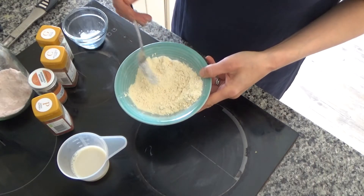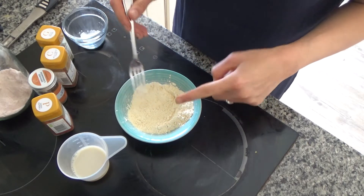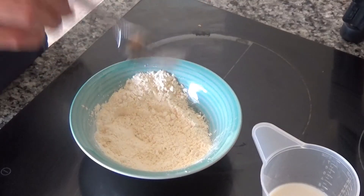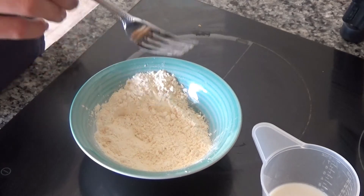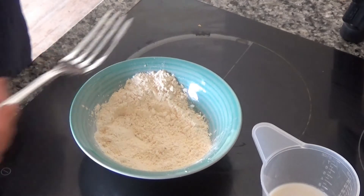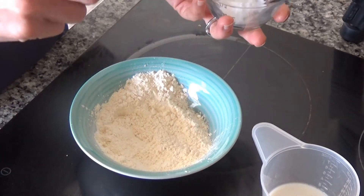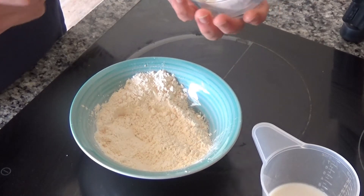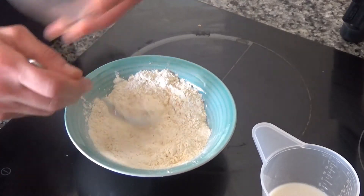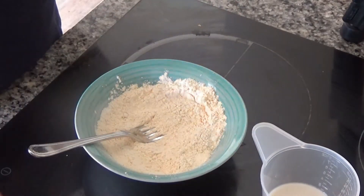In my small bowl I have about 60 grams of chickpea flour. As I said in the last video, I've halved the ingredients — the original recipe uses 120 grams of chickpea flour and serves two, but as it's only me eating today I've halved everything. In this bowl I also have half a teaspoon of baking powder, and I'm just going to mix that into my chickpea flour. Now I'm going to add the spicy part.